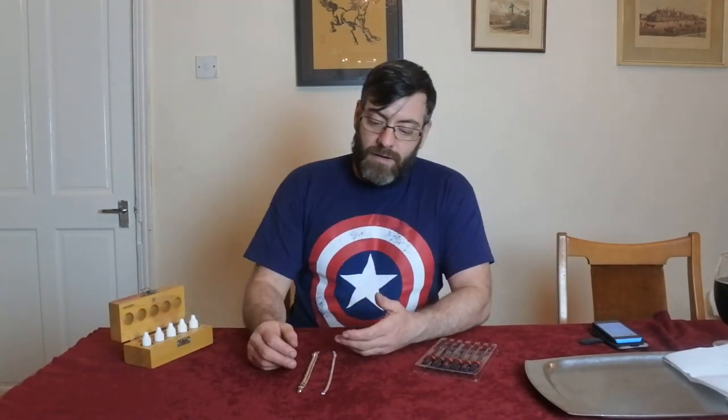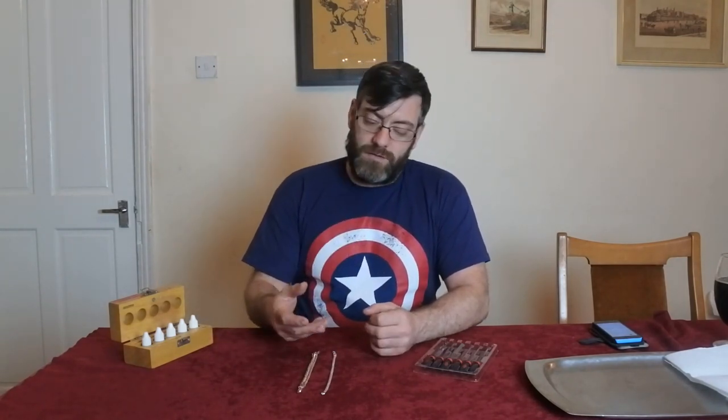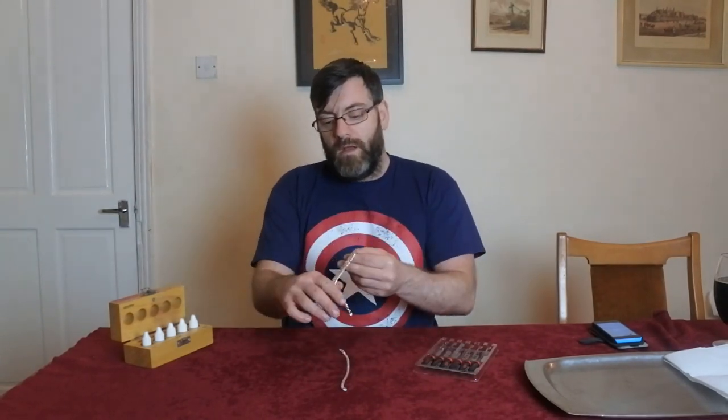Hi guys, welcome to another short video by Antiques Arena. My name is Walter O'Neill. I've already done videos on how to test silver and how to test gold. This is a bit of a repetition, but it's also important because you have to be careful. I bought two fully stamped sterling silver bracelets this week at the car boot sale.